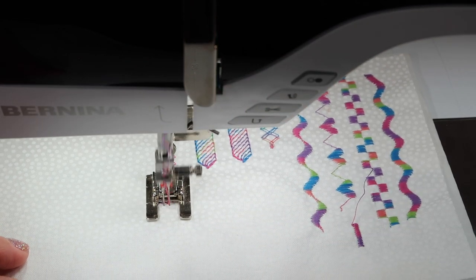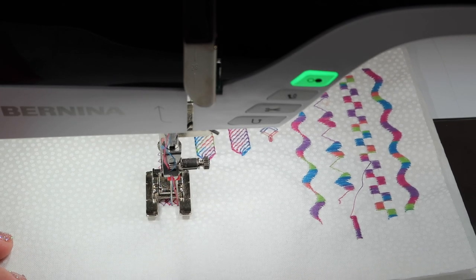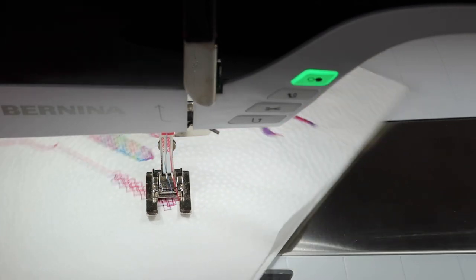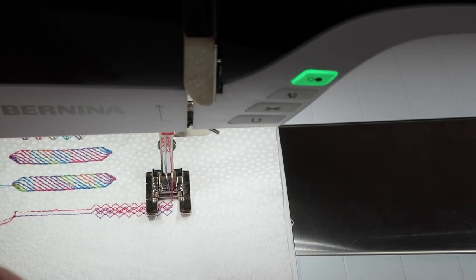Now we've added the element of a solid pink color. I am going to make sure my needles are up before I twist this to you, but look how fun that is.